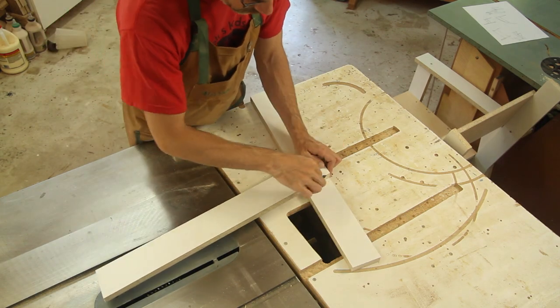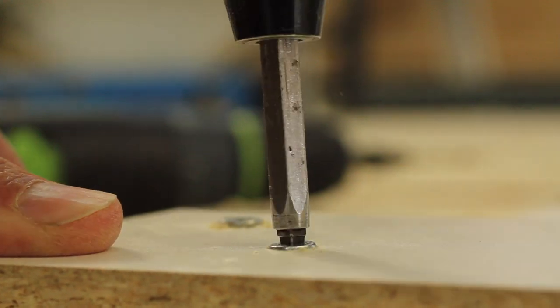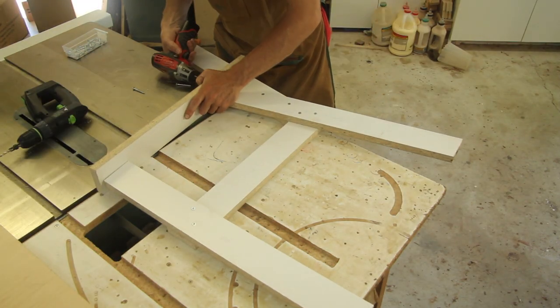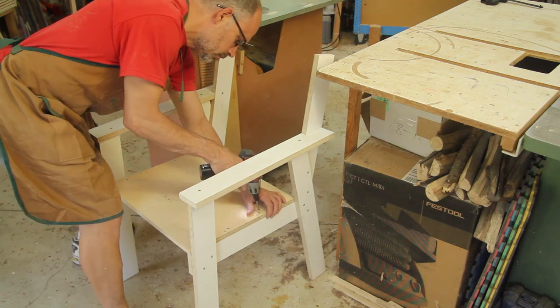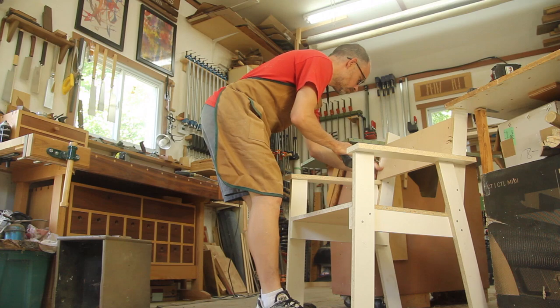With the main chair parts ready for action, I started to assemble my mock-up. Screws work great for this purpose as they're quick and strong and could be removed to make any adjustments needed along the way. A super simple seat, an ultra easy backrest, and it was just about done.